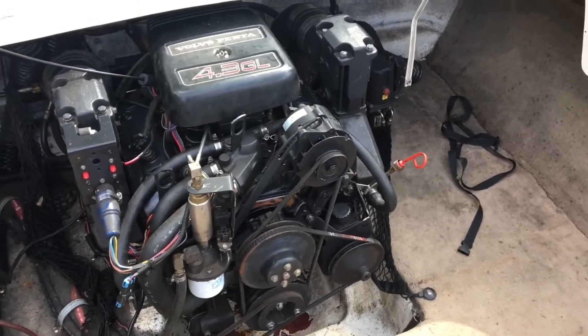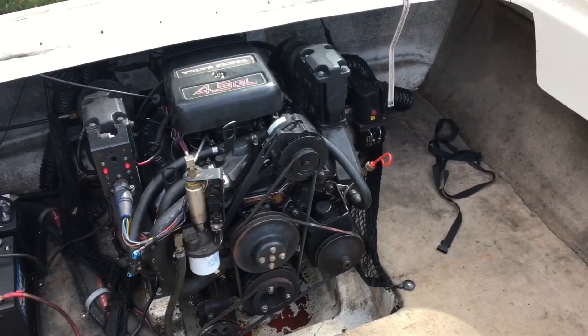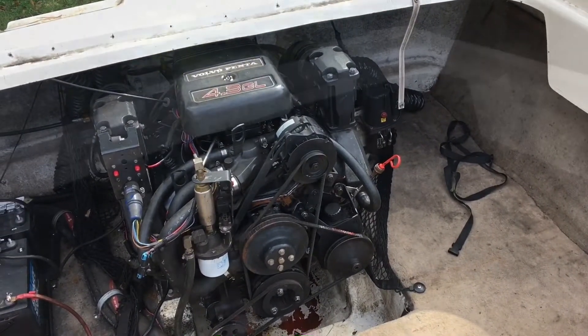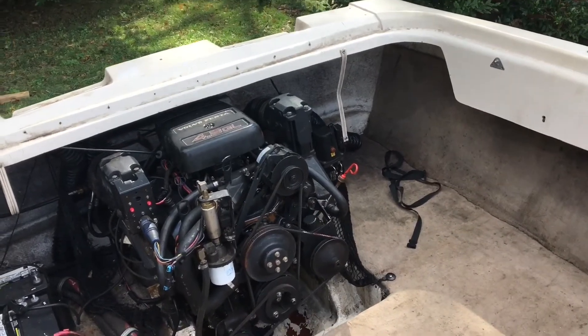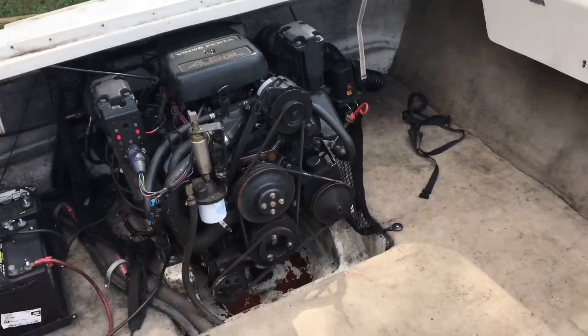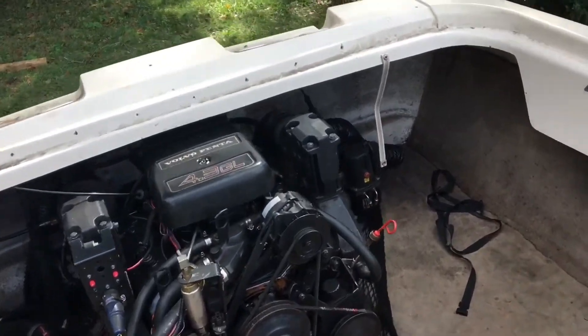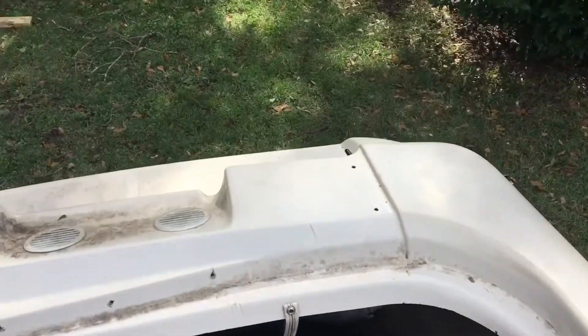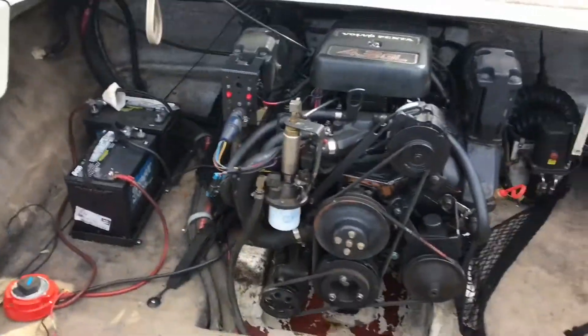What I'm going to do now is start it and let you hear it running. I've already got water muffs on the outboard, and they're flowing water into the outboard right now. Don't ever start it without water flowing to it.